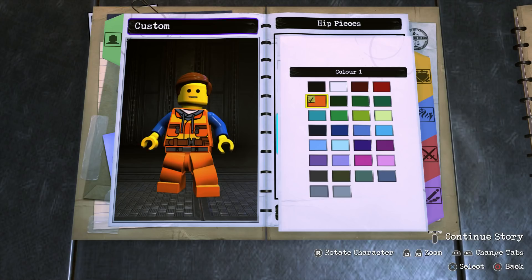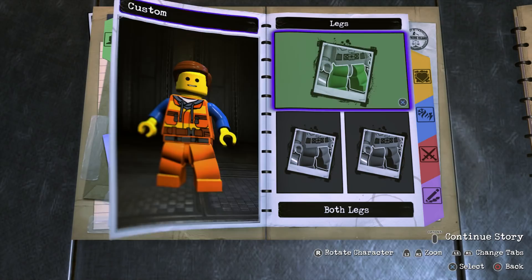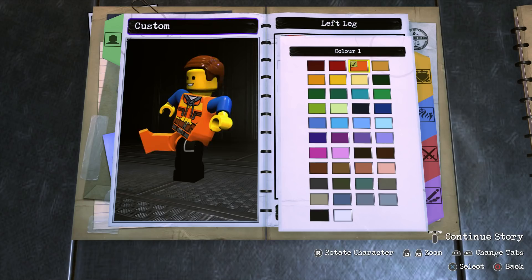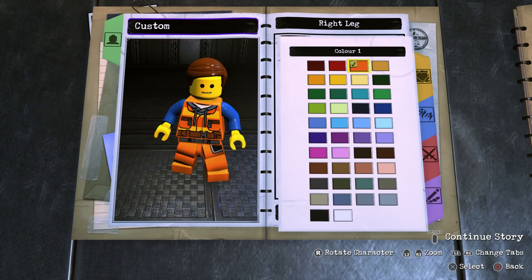For the hips, scroll all the way to the bottom until you find Vigilante's belt and make that orange. Now Vigilante is included in the TV Supervillains DLC pack, so if you don't have that there are plenty of other belts to choose from. For the left leg go with Captain Boomerang's and make it orange. Then go into right leg and scroll to the bottom to find Dr. Poison's leg and make that orange as well.